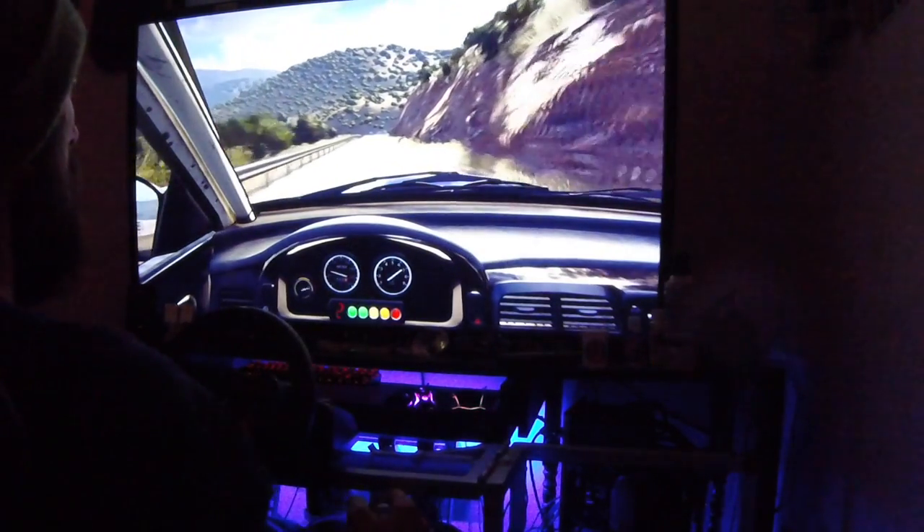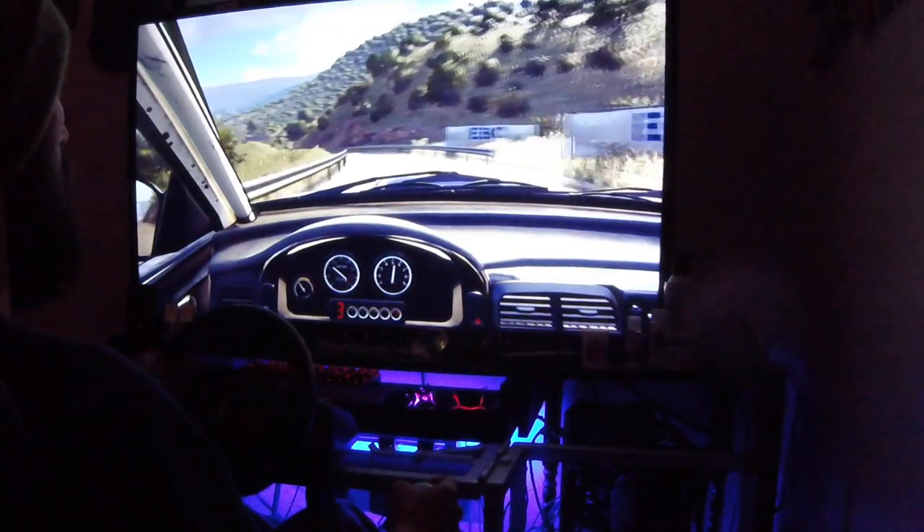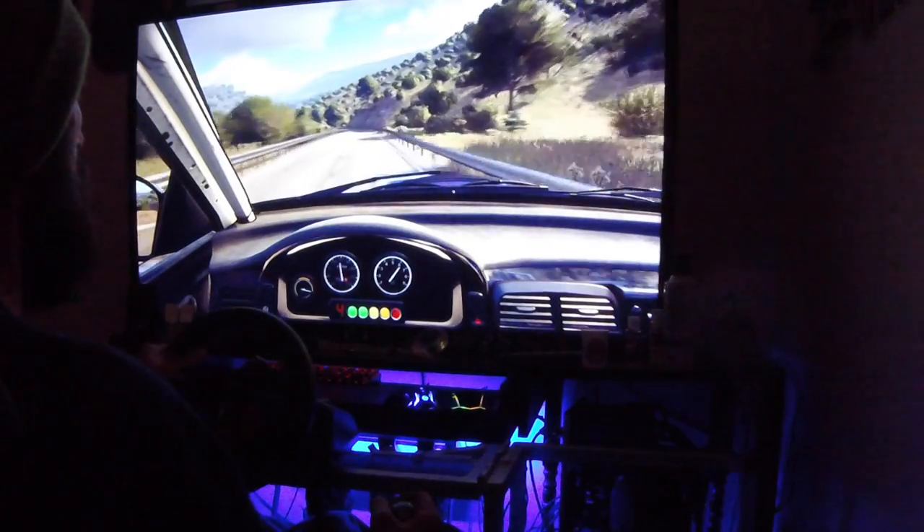6 right, 100. 3 left, 150. 2 left, extra long, tightens.